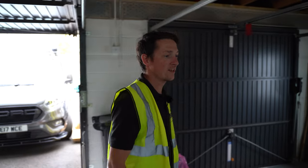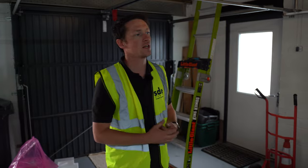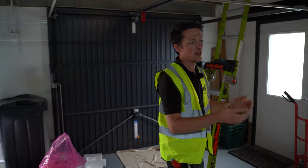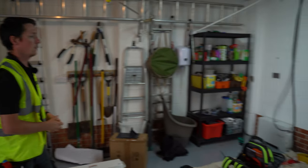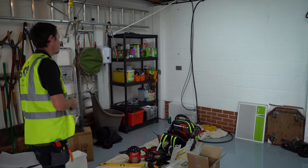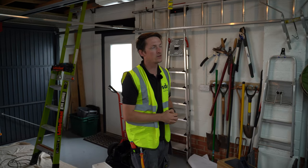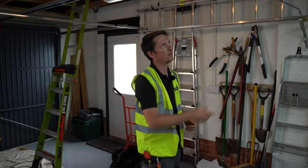The first thing we do when we get to site is talk to the customer as to where they want the battery and the inverter. We discuss cable routes — how they want the DC cables run and where they want the AC cables run to. Once we've located where we want the battery — in this instance it was in the corner of the garage to keep out of the way of cars — we start getting our cable routes in: AC side back to the main panel and DC cables from where the inverter is located up onto the roof.